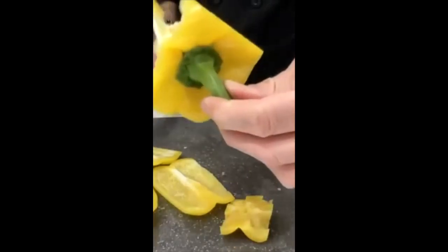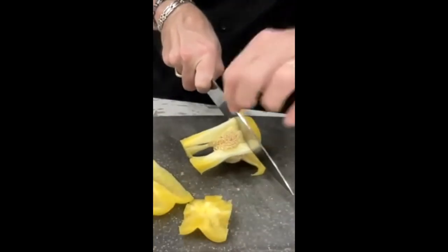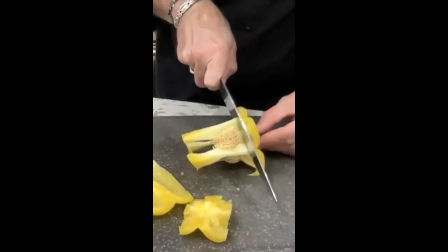For the top where the stem is, we don't want to waste all that flesh there. So we're going to take our knife and cut just above the seed pod and into the stem. And through — the stem comes out.